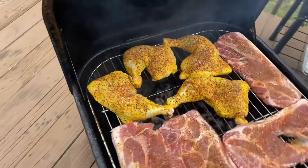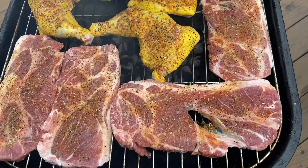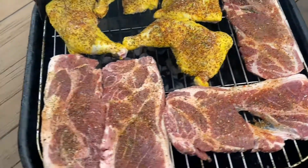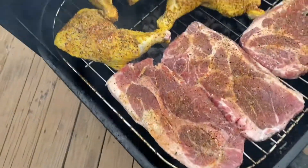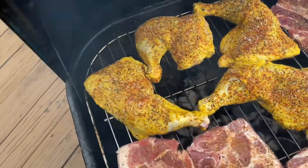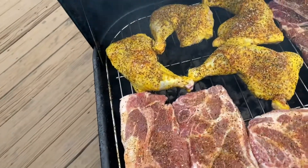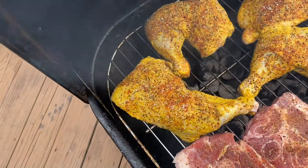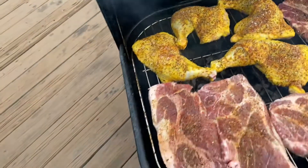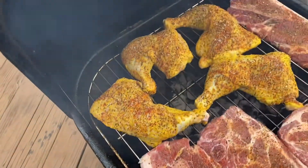I'm going to tell you guys what I put on for the pork steak — I put on some seasoning salt, garlic salt, black pepper, and some Tennessee smoke. On the mustard covered chicken I've got black pepper, some seasoning salt, some lemon pepper salt, and some Tennessee smoke with a little bit of Dash. Not a whole lot of Dash, but that's basically what I put on there.